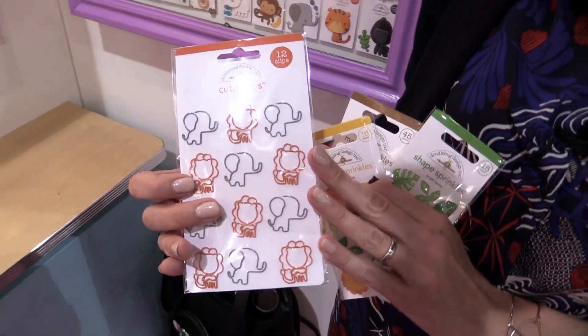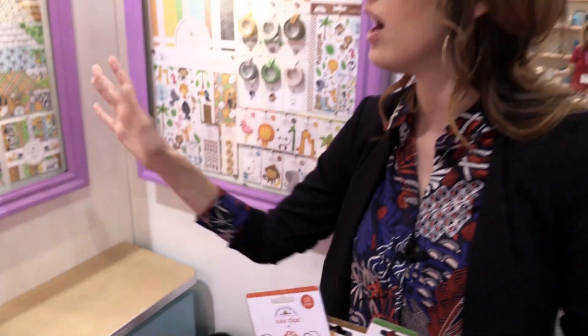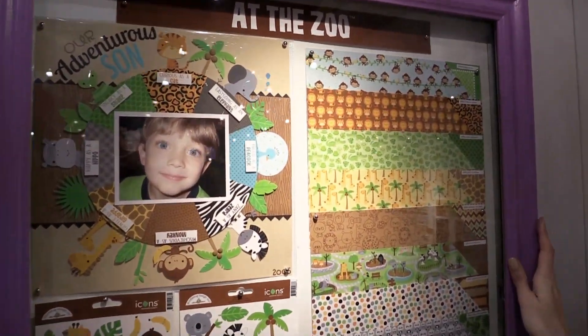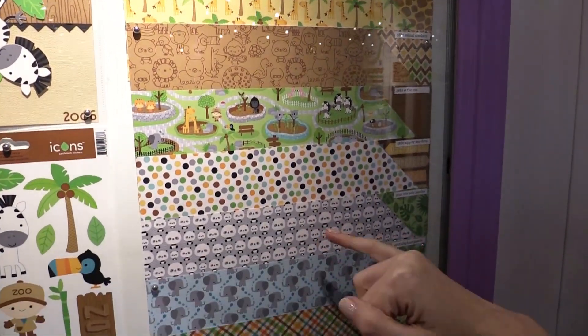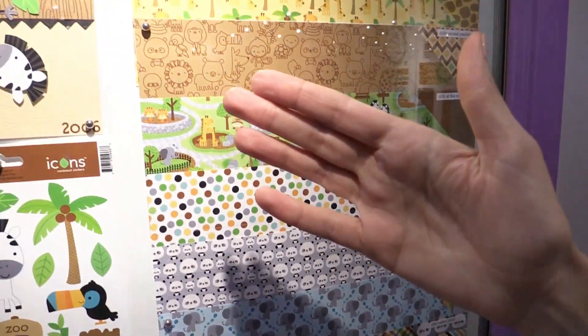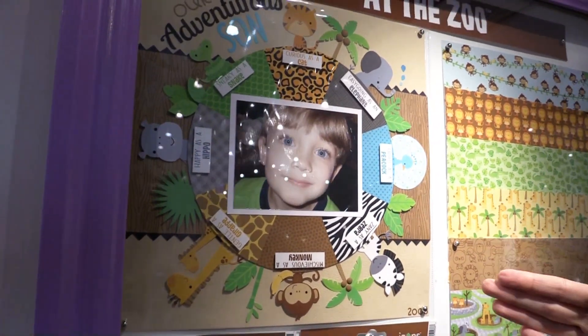Look at these adorable cute clips — you can see the elephant shapes and the lion shapes. This is just the release here, so they have all of their lines underneath this glass. It's the big reveal! You can see the pattern papers — I love the panda bears, so cute. And here's an example that someone did using the line. You can see how adorable the colors work together.